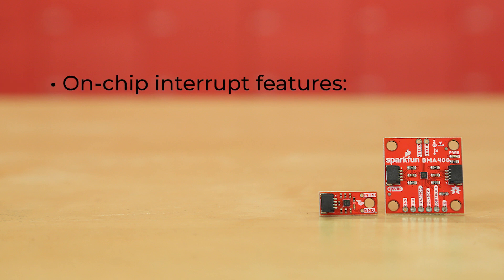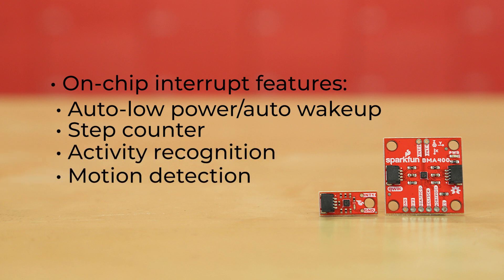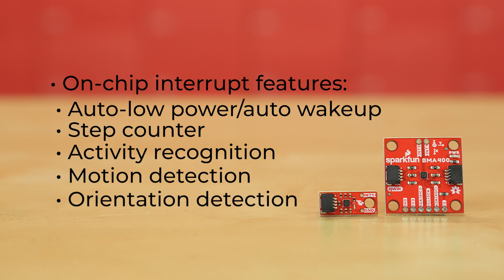Additionally, there are half a dozen on-chip interrupt features: auto low power or auto wake up, step counter, activity recognition such as walking, running, or standing still, motion detection, orientation detection, and tap or double tap.